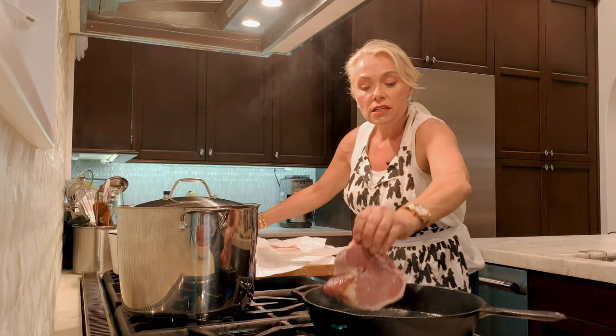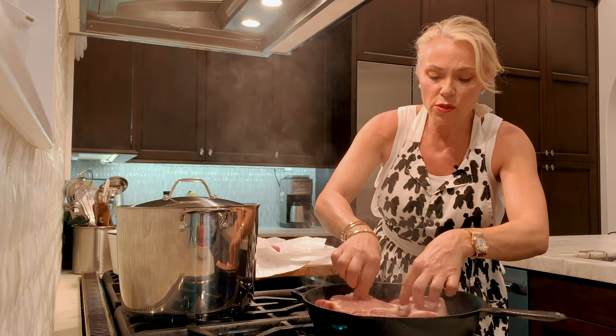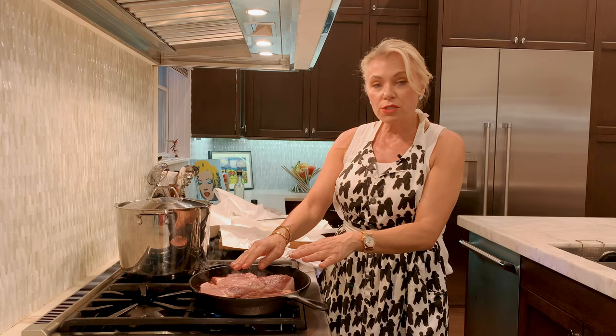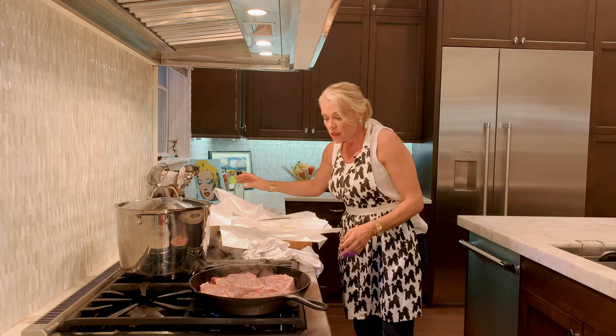We're going to finish these in the oven. This is what I love about a cast iron — start everything on your cooktop and then finish it in the oven. You want to give them some room; don't crowd them too much. I have butter and some fresh rosemary, and I'm going to add a little more salt and pepper on the other side of the chops.